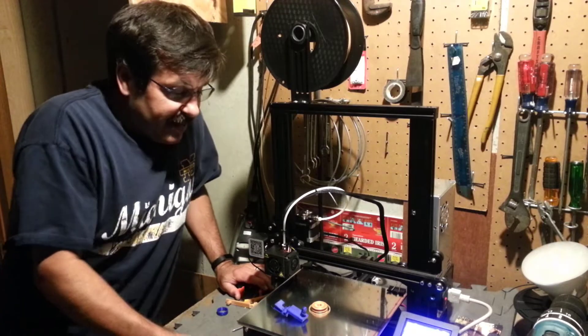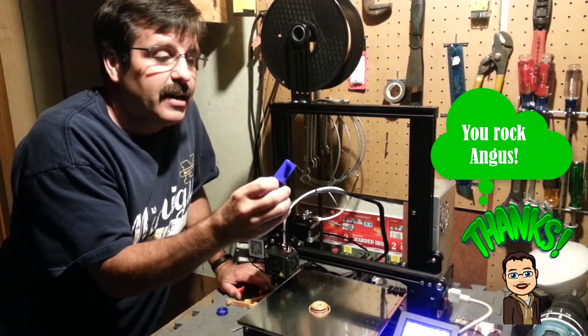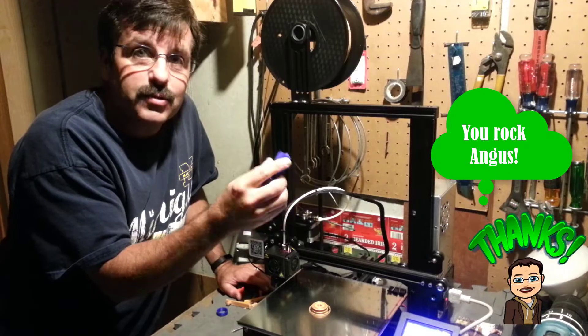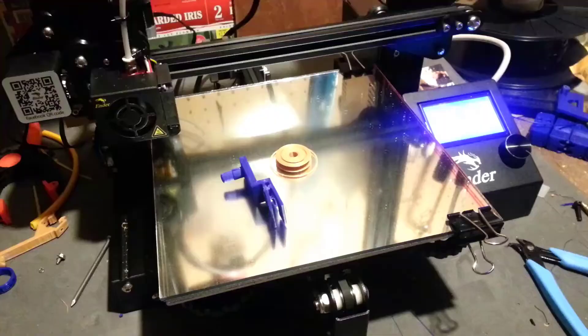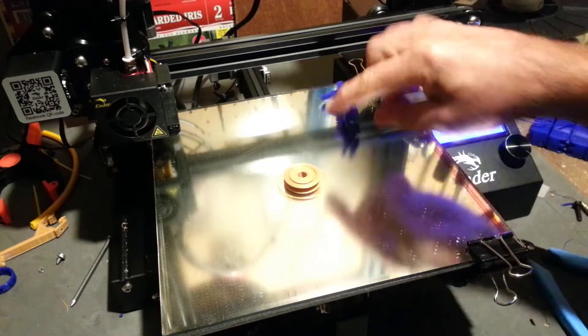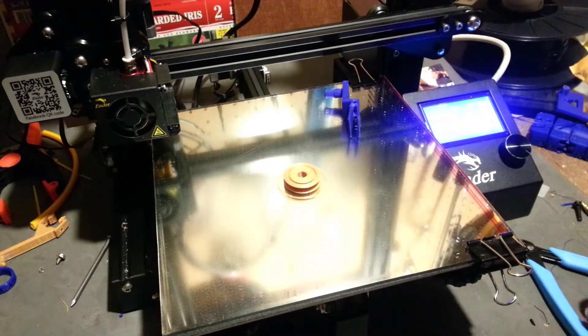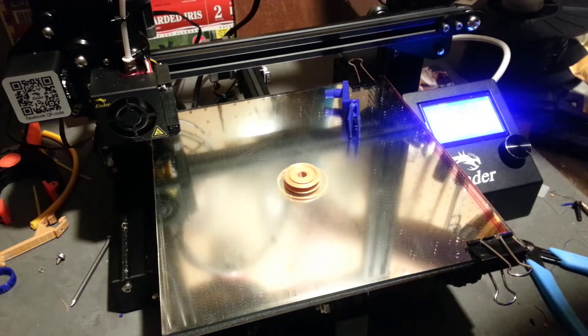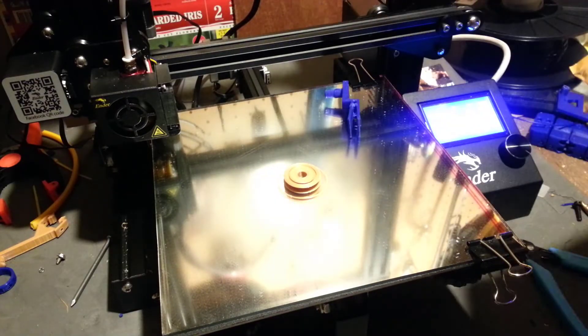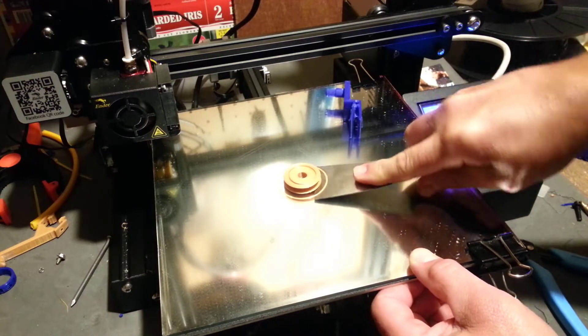Good day Ender 3 friends! I created a nifty little bearing that just slides on, and a user said 'hey that's really cool but I don't have any bearings,' which reminded me that a while back I designed a print-in-place bearing where it prints all in one piece and then snaps on and spins just like a real bearing. It's not quite as efficient as a normal bearing, but the bearings I bought were pretty cheap anyhow.